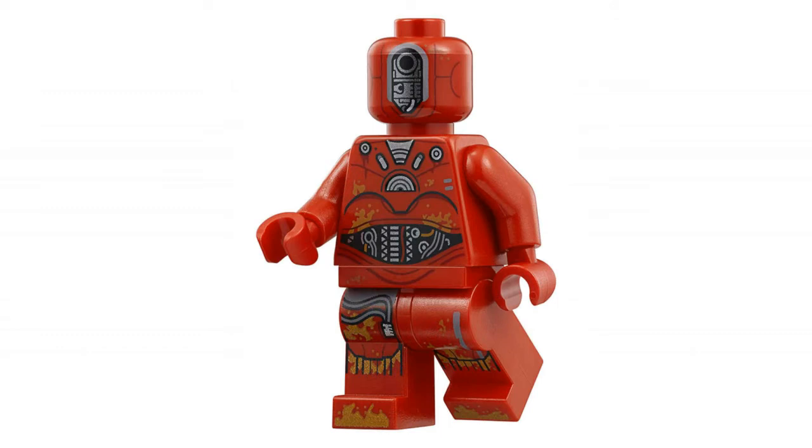Lastly, there's a new Kessel operations droid. The printing's a bit chaotic to my eye, but I'm sure it's very faithful to the film. I like the added foot printing — it looks very realistic, and it's not something you see very often on a LEGO minifigure. It's probably an older droid, based on the red color.